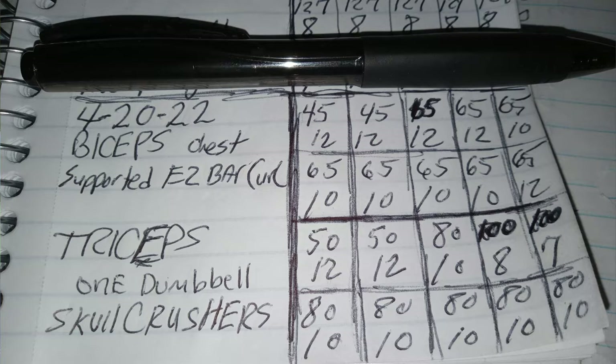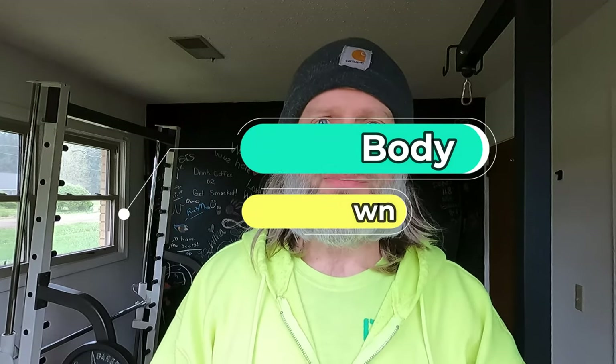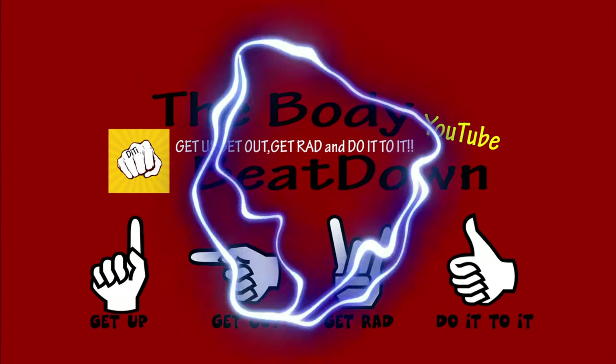Guys, I appreciate you watching this little video. I hope you learned something new today. Show me something new in the comments — tell me what this movement's called and I hope to inspire you guys. Inspire someone along the way yourself. Get up, get out, get rad, do it to it. Now to go pump up them arms. See y'all later. On the Body Beatdown with me, Michael, your incredible host. You thought I was going to forget that. Get up, get out, get rad and do it to it.